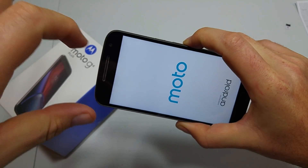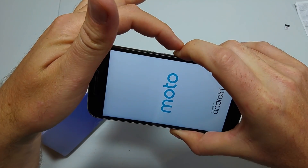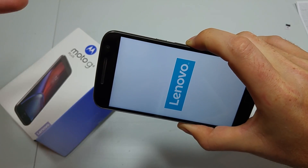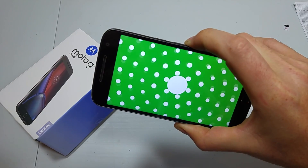The key thing is once the screen lights up, you got to count to 5 seconds and then hold the volume down button. Keep holding the button until the phone boots up all the way and then you should see safe mode at the bottom left. That's the first way.